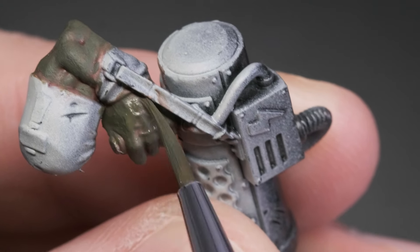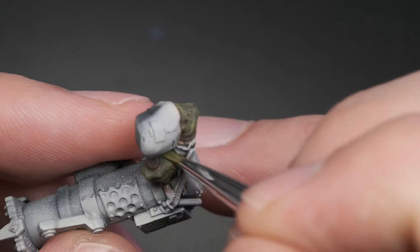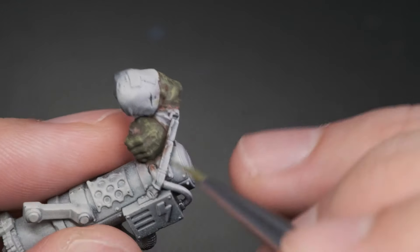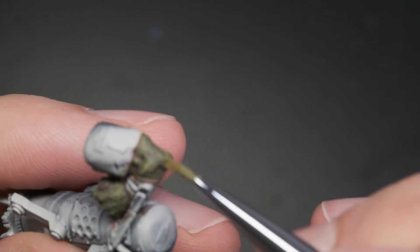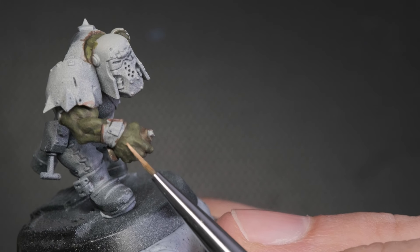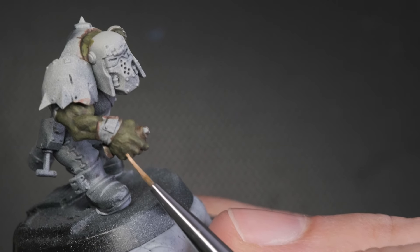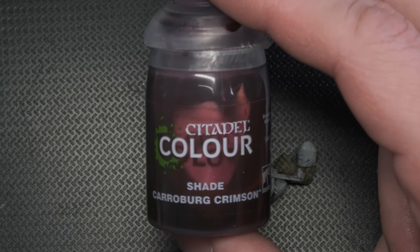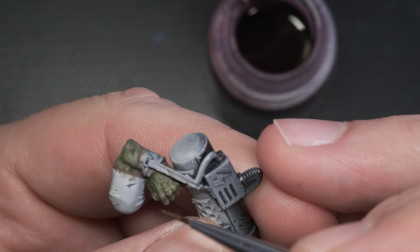With each layer I try to cover less area, only applying the brighter colors on the parts that would be facing the light — let that be the sun, a lamp, or any other light source. Once I'm done with the greens, I grab a pale skin color, Kislev Flesh, and paint it on the veins, knuckles and scars on his hands. Once that's dry, I use the same red wash as before and stain the fleshy parts, then leave it to dry.